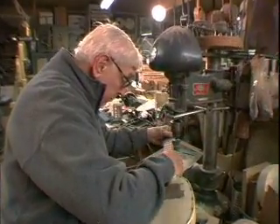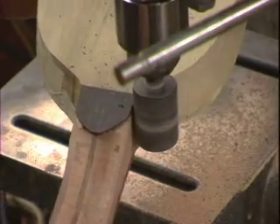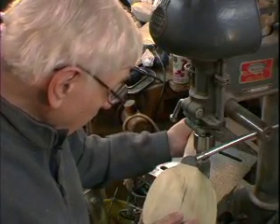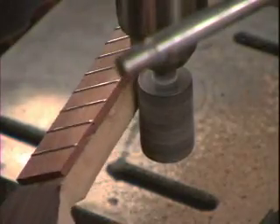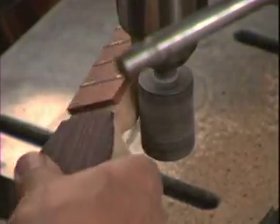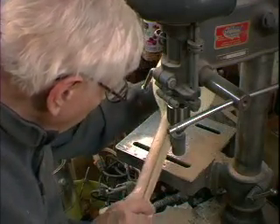I shaped the neck of this instrument on my drill press with what they call a rotary file. It's in the parcel that I bought from the old instrument maker from Chicago. I've had it for 30 years and I don't know how long he had it, but it still does the job — it's still able to shape hardwood.